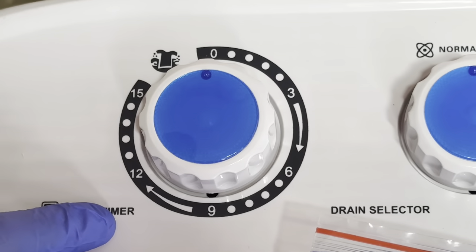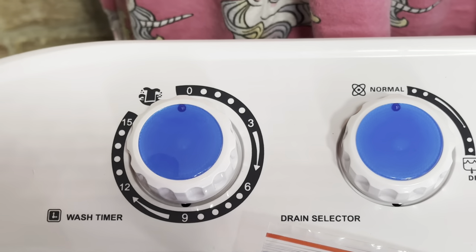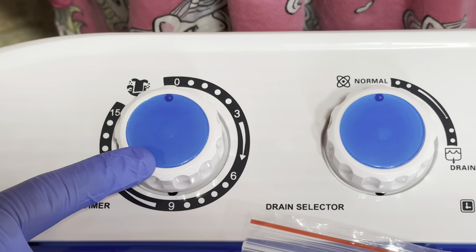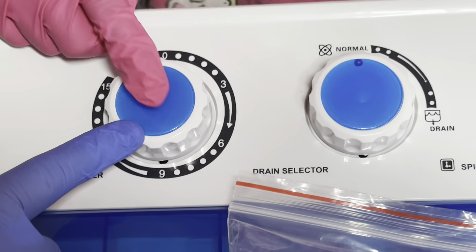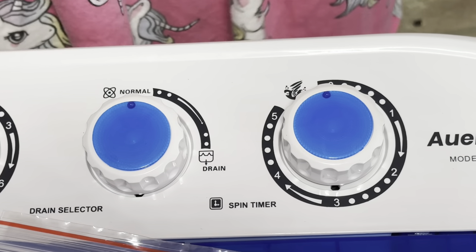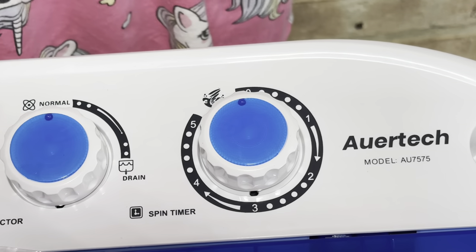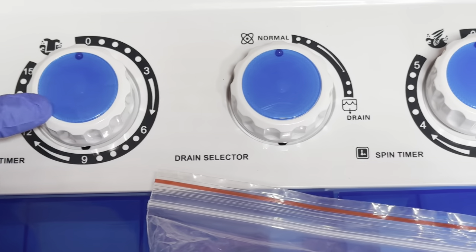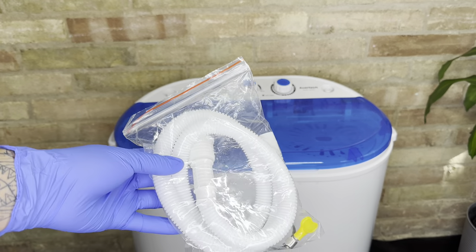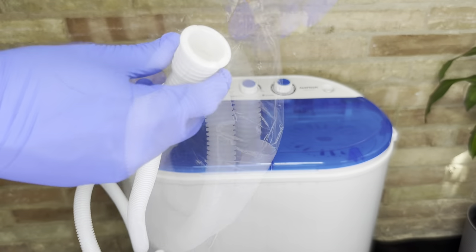They made this very easy to use with three knobs. The first one is the washer timer — you can set it at zero, three, nine, twelve, or fifteen minutes, so you adjust it depending on your load. The next knob is the drain selector, used to drain out all the dirty water. The last one is the spin cycle. It does really well and I'll be demonstrating that later on in the video.